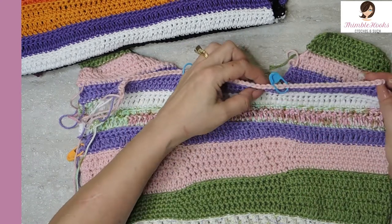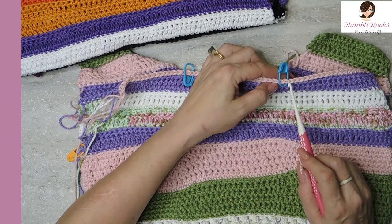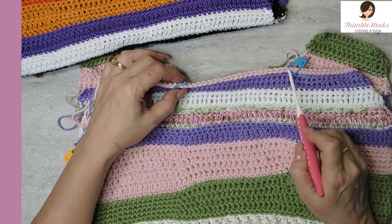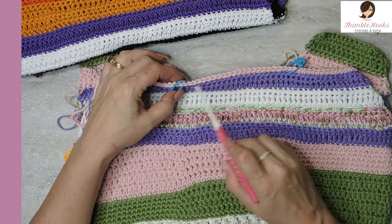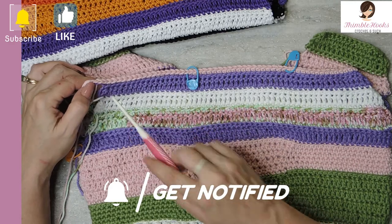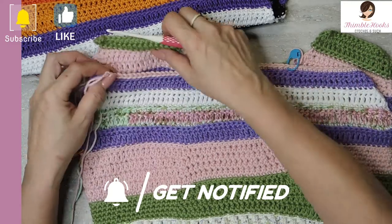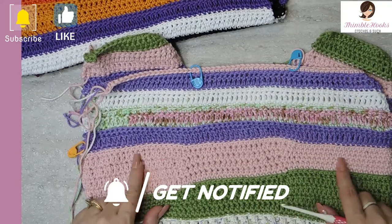So what we're going to do is single crochet back loop only and mark stitch number 18 right here. Then single crochet back loop only for 21 total including the first and last, and mark that stitch — which would be stitch number 38. Then single crochet back loop only all the way down. Now we're ready to match up what's down here.